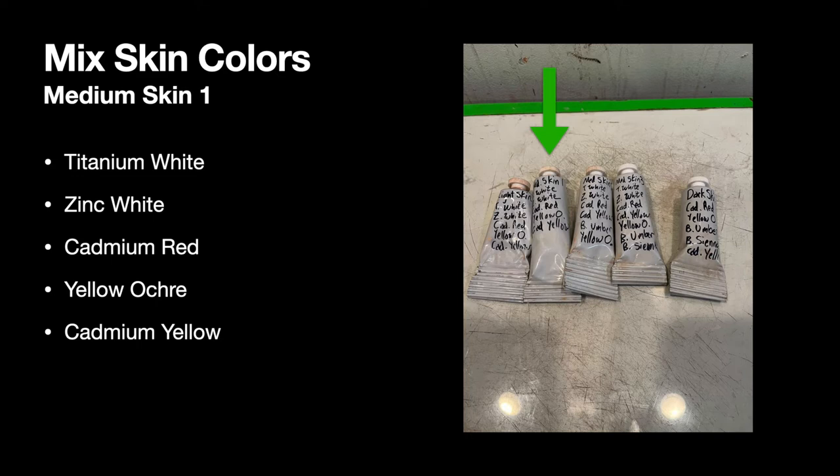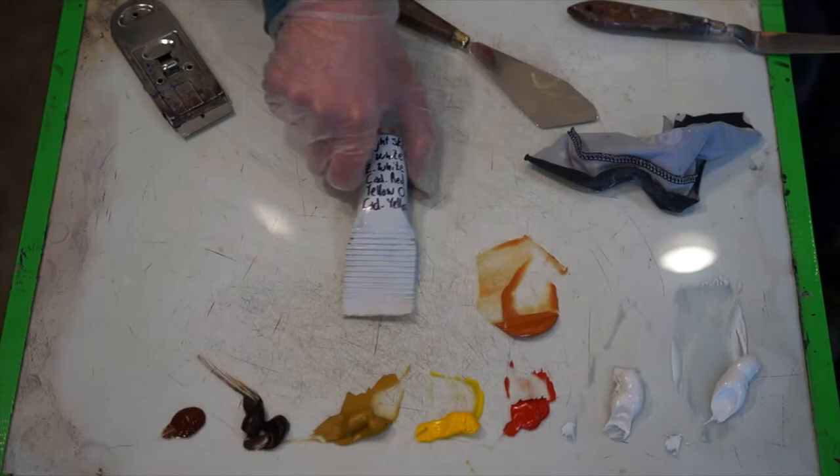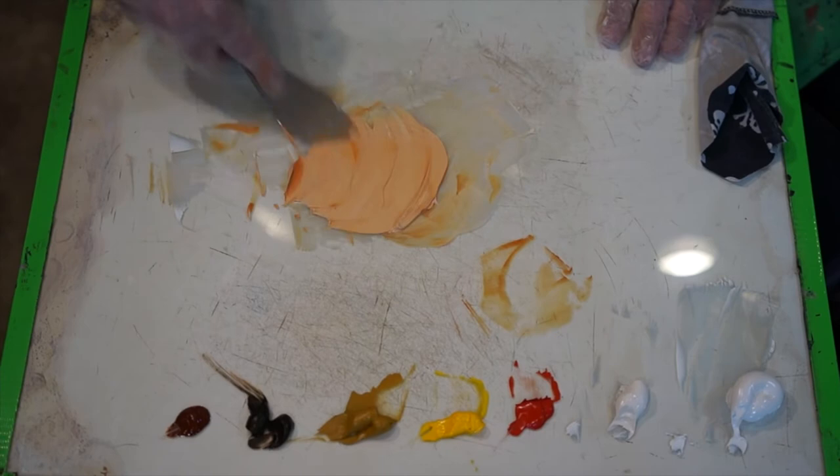I've labeled my tubes with light skin, medium skin one, medium skin two, medium skin three, and dark skin — it just helps me stay organized. For medium skin one, it's the same combination as the light skin — titanium white, zinc white, cadmium red, yellow ochre, and cadmium yellow — but with more color pigment so it appears a little darker. It's important to clean your palette with a glass scraper between mixing colors — you need to work on an extremely clean surface, otherwise you'll contaminate your paint unintentionally.